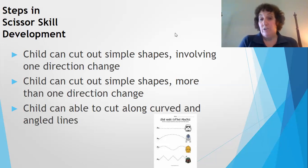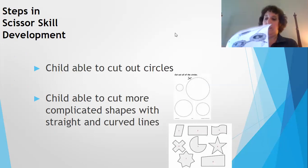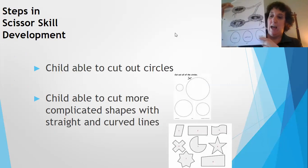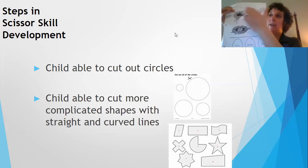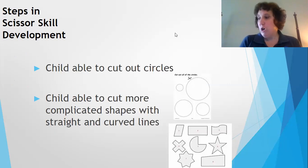As they advance, they'll be able to cut out simple shapes involving more than one direction change and get better at curved and angled lines. You can see here it starts out straight and then gets harder into those angled lines. Then they can do things like cutting out circles. I have an activity here where the child cuts out eggs, colors them, and then sorts them into the correct nest — working on scissor skills, sorting, and color identification all at once.